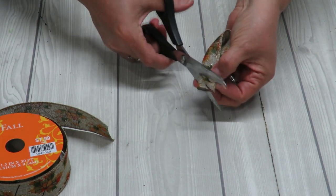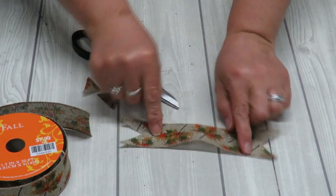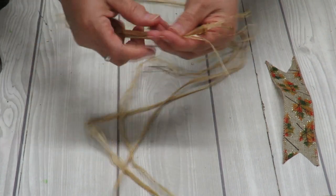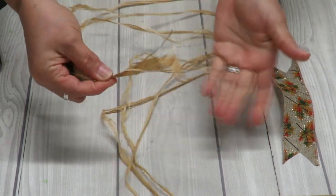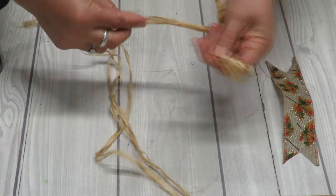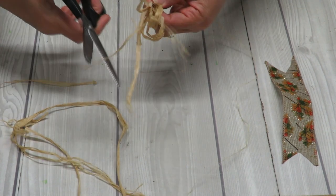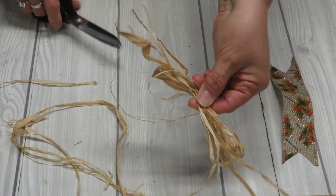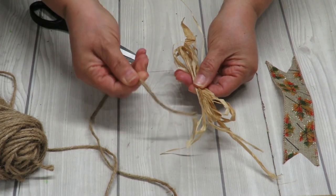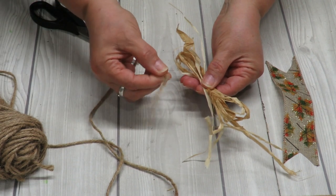I'm going to start by cutting about six inches of ribbon, fold it in half and then again so I can cut some little dovetails. You could just cut it straight or at an angle, but this is what I've chosen. For the raffia, I'm just going to grab a few strands, go to about five inches or so, then make a loop and then another little loop, and trim off the ends — try not to cut them too straight and even. There we go, we have a little bow.